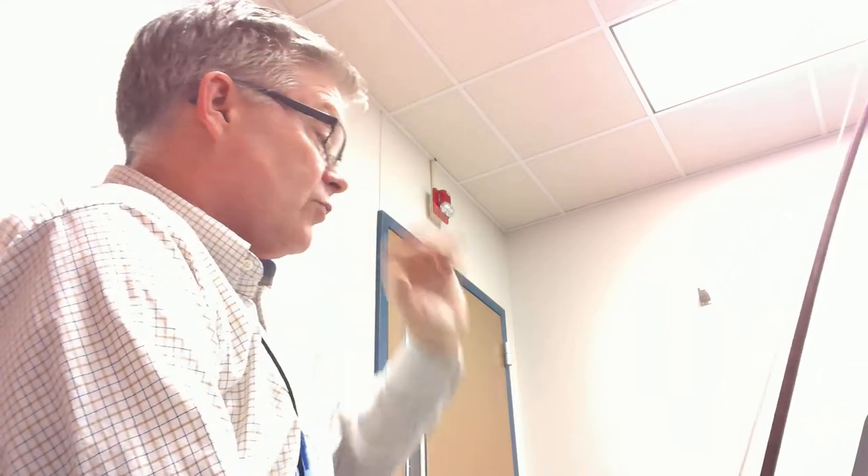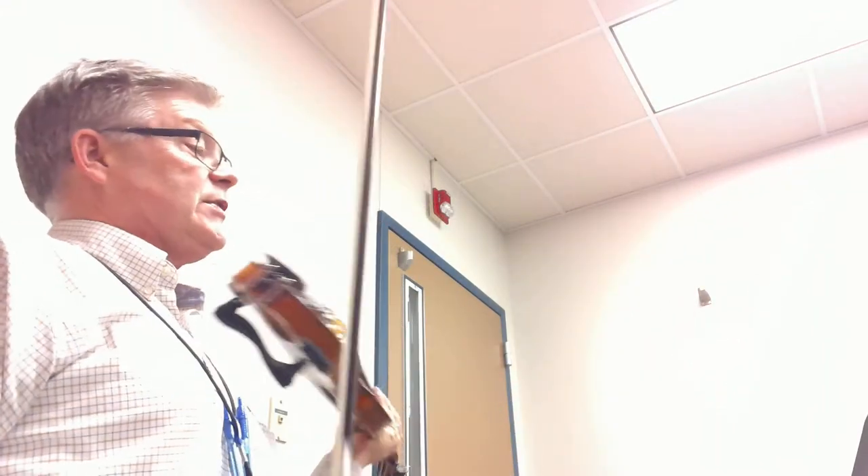Pony Trot has two sharps in the key signature all the way through. We do have a section of pizzicatos, and then we come back to arco — so watch that. There is a retard, or rallentando, at the end, which means we're going to slow down. You'll notice those notes are marked with a staccato mark, so you want those to be nice and short.